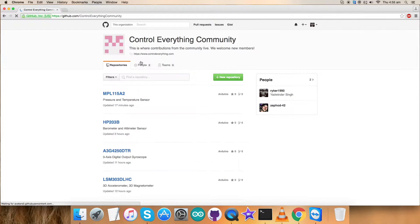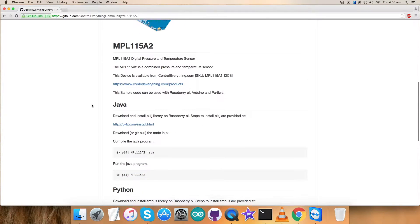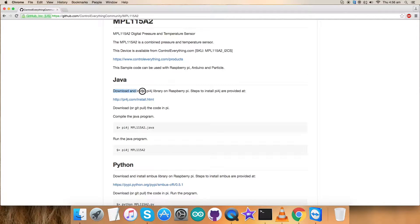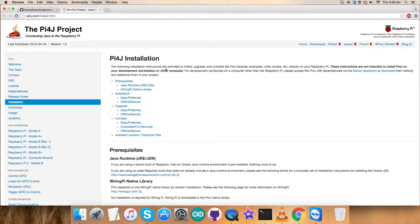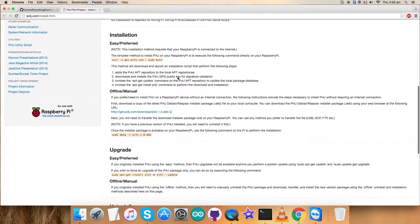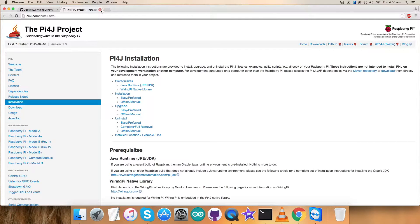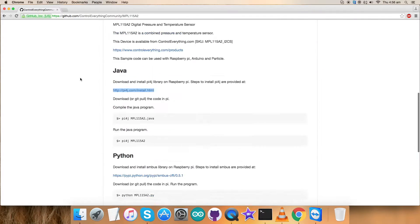Here is our required sensor, the MPL-1115A2, and here is the Java code we are looking at. Let's check the instructions first: we have to download and install the Pi4J library used in this code. I'll open the link to get a better idea of what exactly it is. You have to install it because we have used this particular library in the code. All the relevant commands to install it directly onto the Pi are provided here — do it before running the code, and do it carefully.